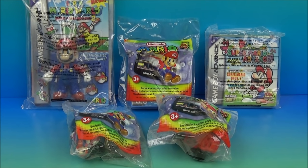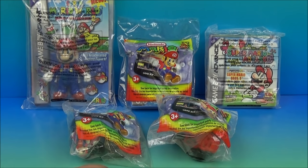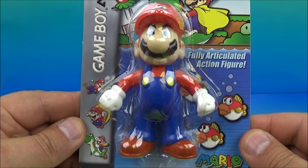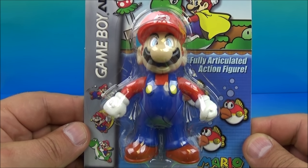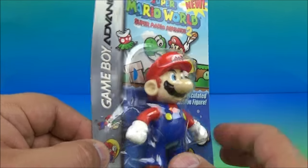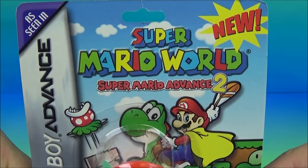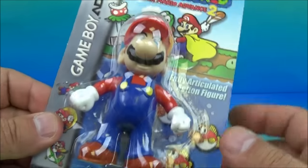Hey, what's going on everybody? Today we have Nintendo's Super Mario World set of five awesome-looking toys released by Wendy's back in 2002. Let's get them opened up and have a little fun. First up is the fully-articulated Mario mini action figure. He's fully articulated, I can't wait to get him out. I left him in the package just so I can show you guys what he looks like. It reads at the top: Super Mario World, Super Mario Advance 2, as seen in Game Boy Advance.